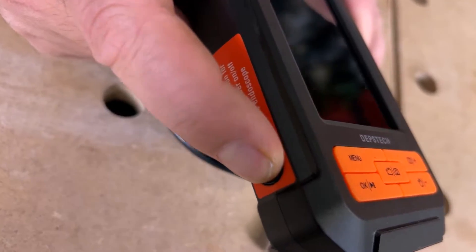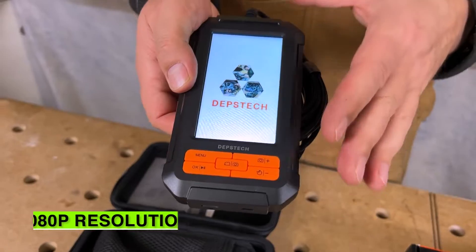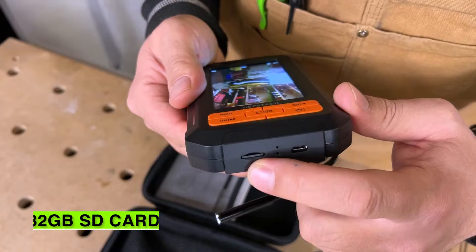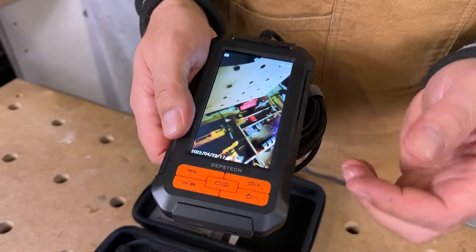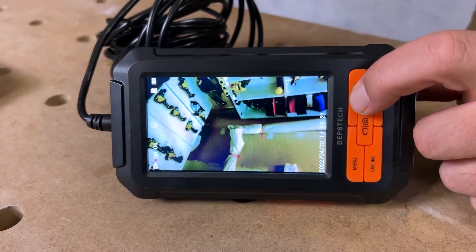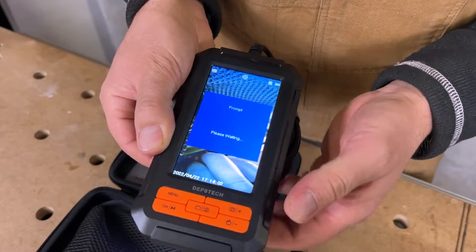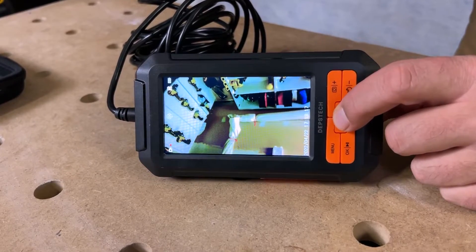It's very easy to use. There's an on button on the side — just hold it down for two seconds and the screen turns on. This is a 1080p resolution and comes with a 32 gigabyte SD card. Your charging cable plugs in on the bottom. To get a split screen, just hold down the buttons to switch between views. To take photos, press this button; to take video, hold this button down.